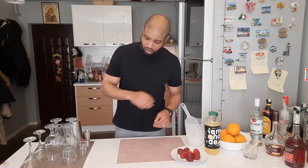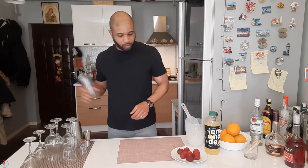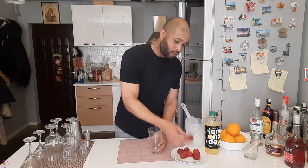My name is Kevin, welcome to the channel if you're joining me for the first time. Today we're going to be making something called a Red Delight, similar to the strawberry lemonade. It's ready with no alcohol, but you can add some if you like. Quick and easy — let's jump right into it.